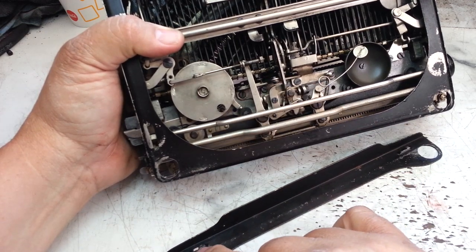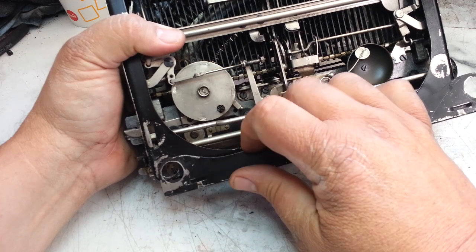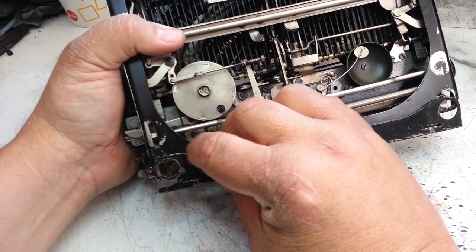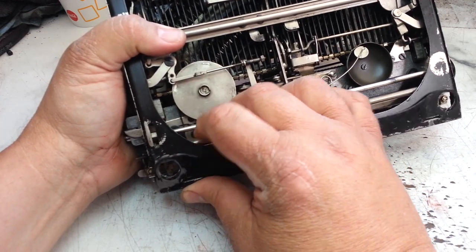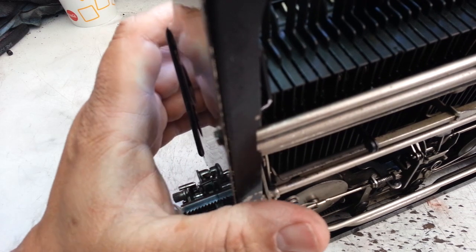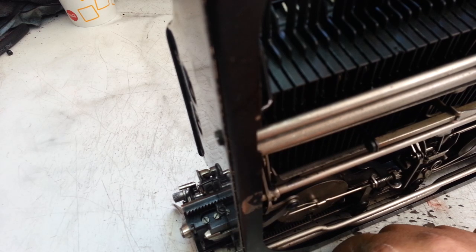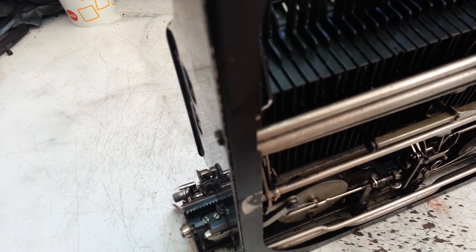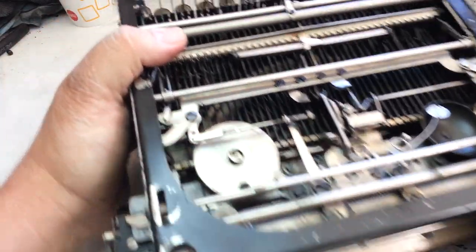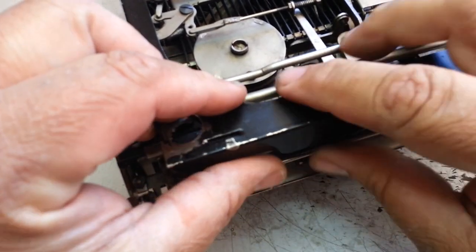That little protrusion — it's just the way it goes. It doesn't quite line up with the hole there when it's butted up against the back; there's just a little bit of a space, but I know that's where it goes. Let me get a towel here and set this machine on the towel like this so we can get this propped up here.